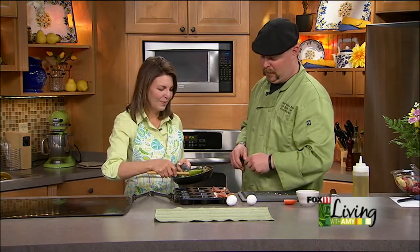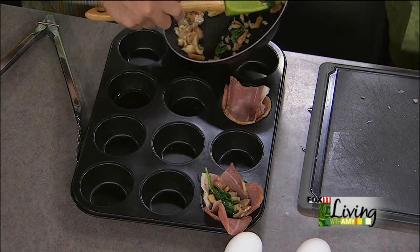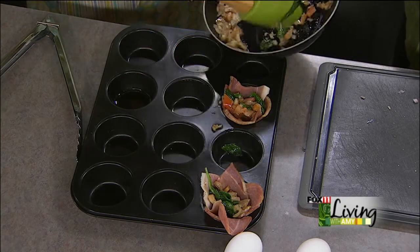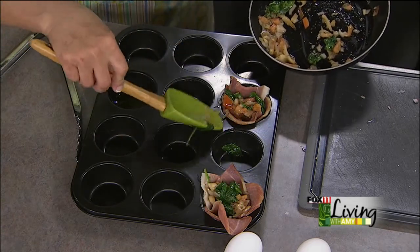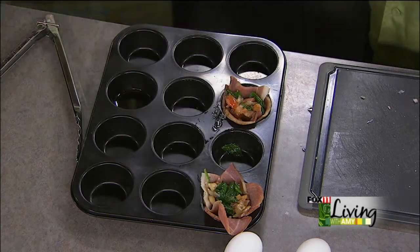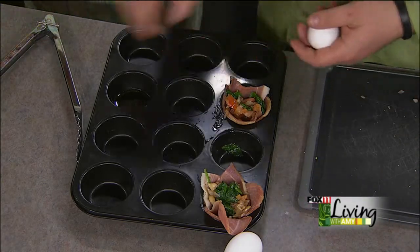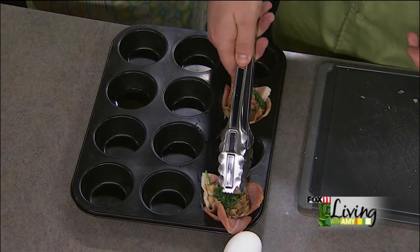And we're just going to spoon it in until it's about halfway — it doesn't take a whole lot. We're just doing a couple, but you get the idea if you're having 12 over for brunch — fill up your whole muffin tin. And you could do this a couple of days ahead of time; none of this is going to spoil as long as you cover it. We're just going to take a regular egg. If you're doing this ahead of time though, you don't want to do the egg until right before baking.